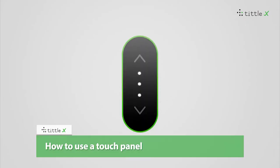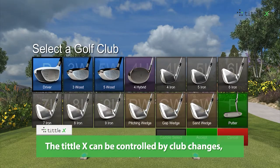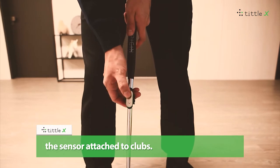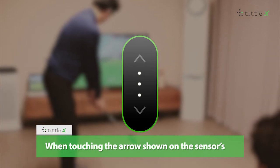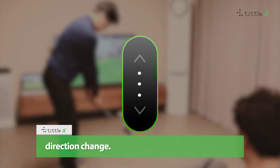How to use a touch panel. The Tittle X can be controlled by club changes and orientations while using a PC or E6 Connect system. It can also be quickly and easily adjusted via the sensor attached to the club. When touching the arrows shown on the sensor's touch panel, you can control club change and direction change.